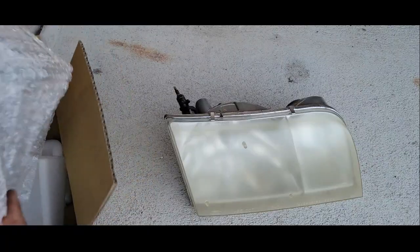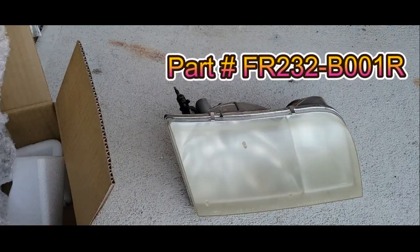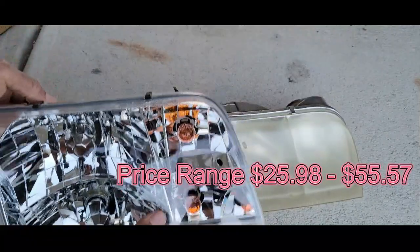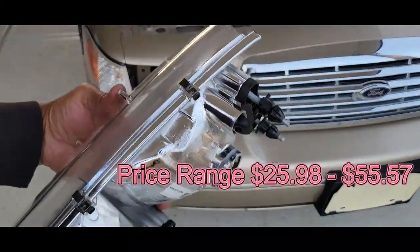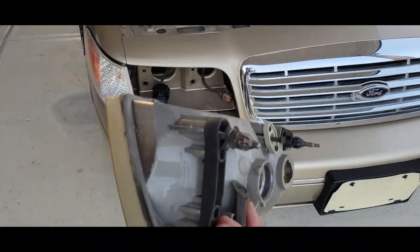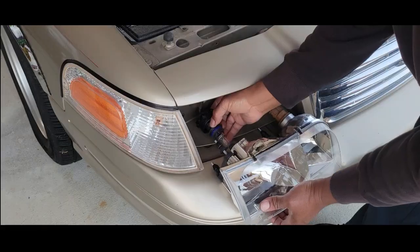Here's our new one with the part number and the price. Again, you want to make sure you have the same clearance on your new one that you had on your old one.